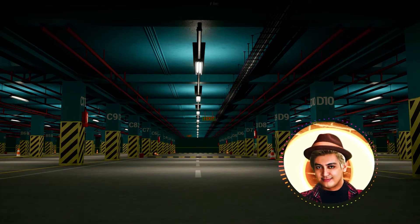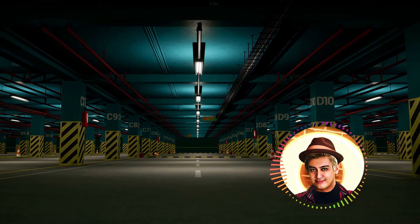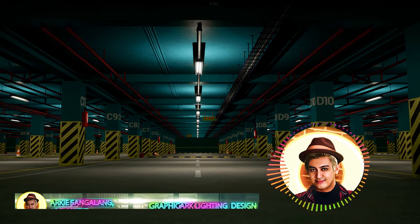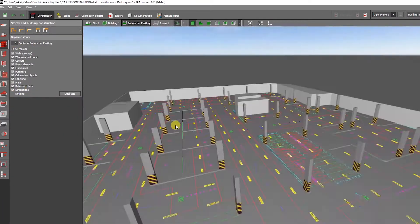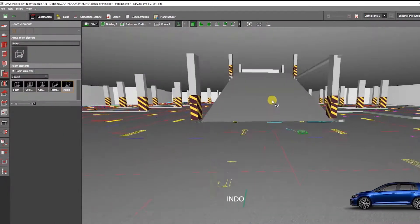Hello everyone, how are you today? In the month of November 2021, another video tutorial — your friendly lighting designer is at your service. In this video, I'll teach you how to make indoor parking lighting design using the DIALux Evo software step by step.